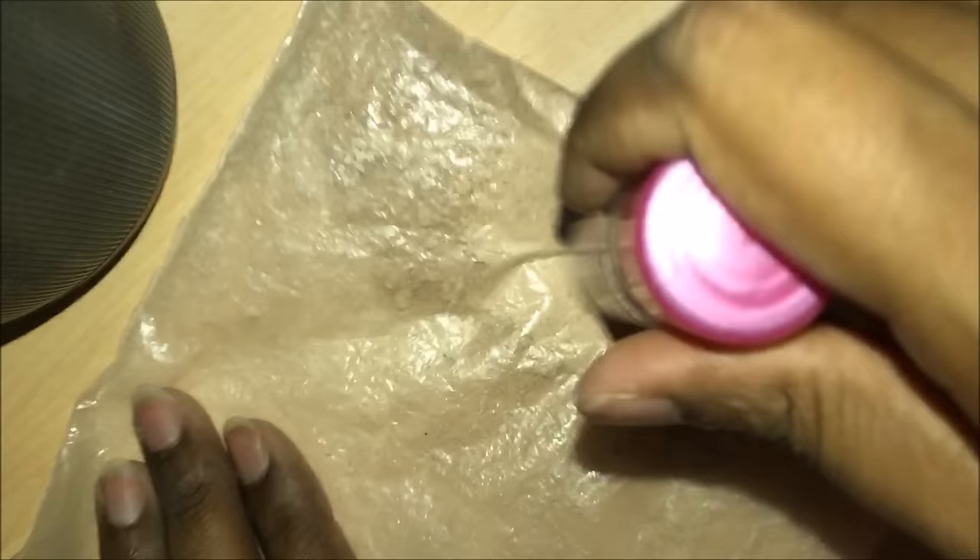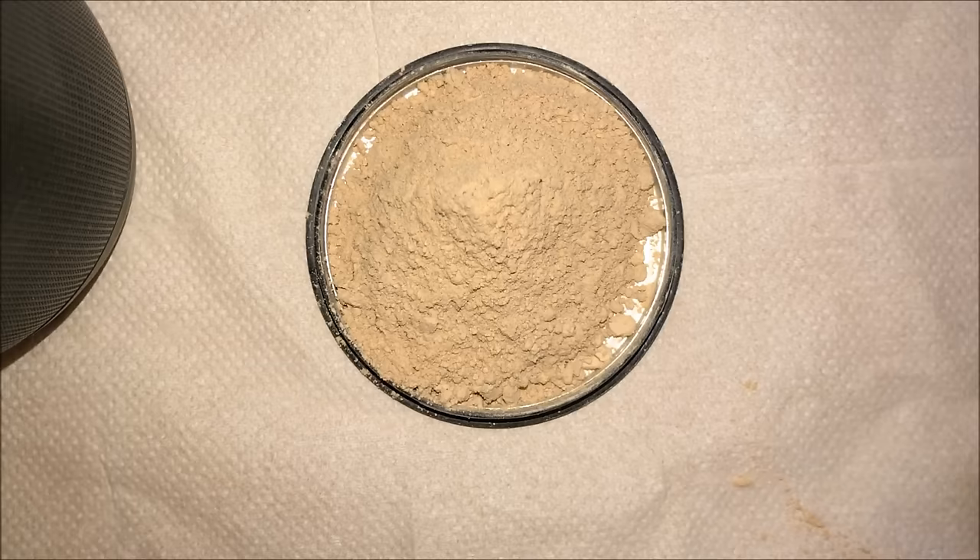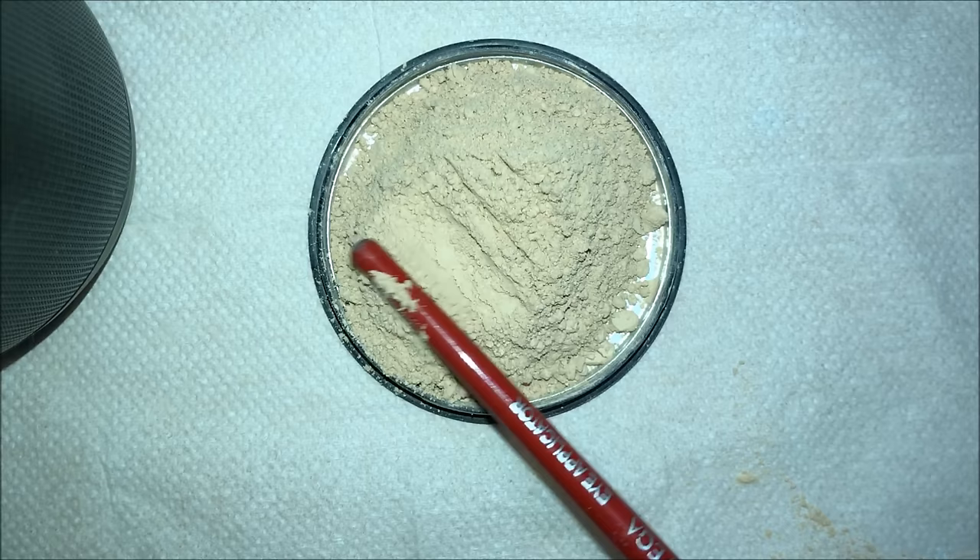Then I kept the powder in the cover and made it uniform by pressing it. Then I took the empty pan and added the powder, spreading it using the back side of the makeup brush.